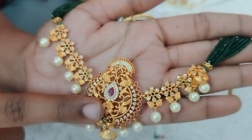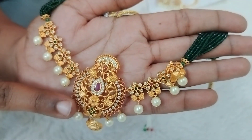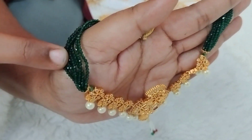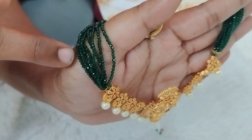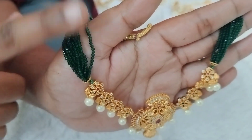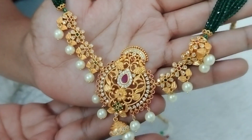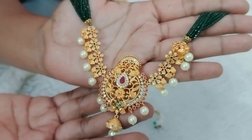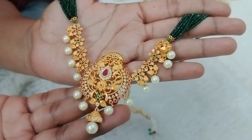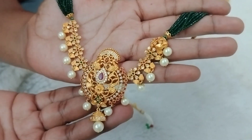This is a great trend with the mini choker. This design is a very trendy design. I have 8 lines of green color crystals, and it serves a 2-in-1 purpose, just 690 rupees plus shipping.